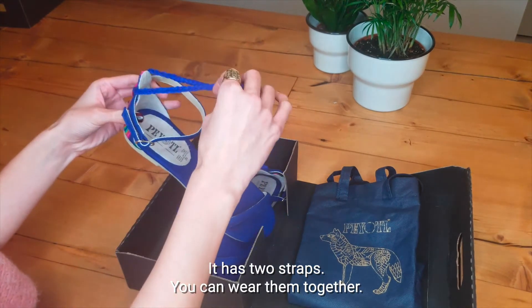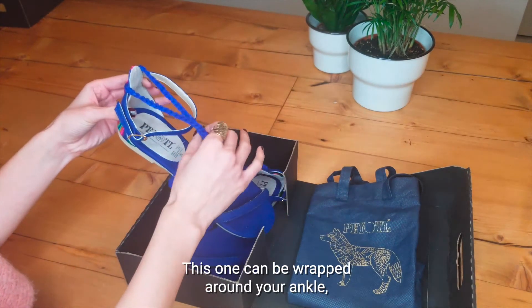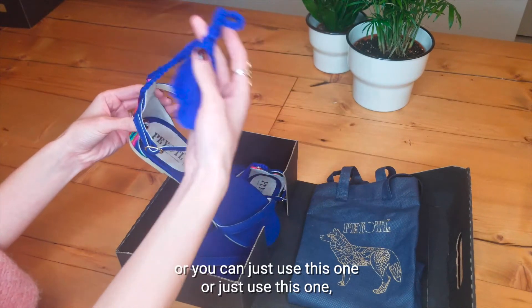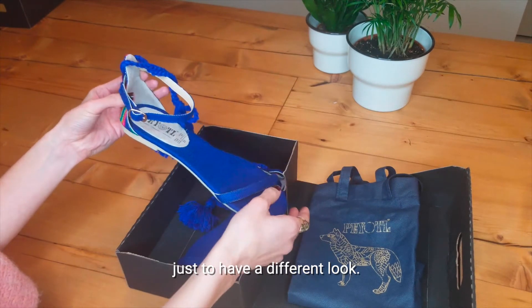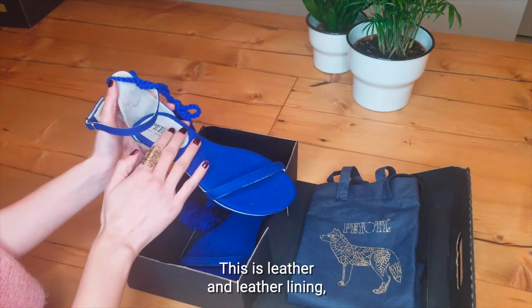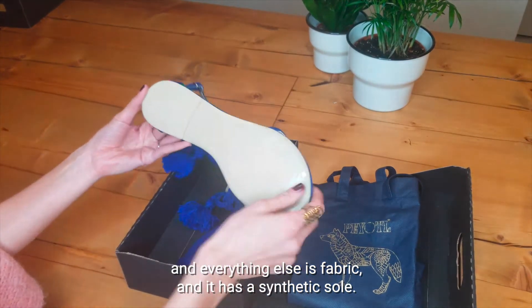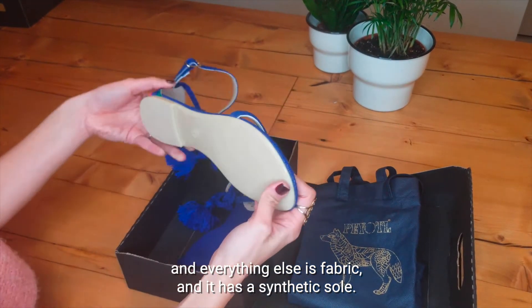It has two straps, you can wear them together. This one can be wrapped around your ankle, or you can just use this one or just this one, just to have a different look. This is leather and leather lining, everything else is fabric, and it has a synthetic sole.